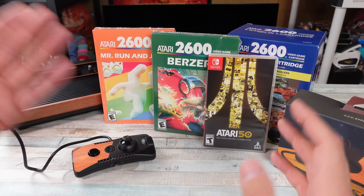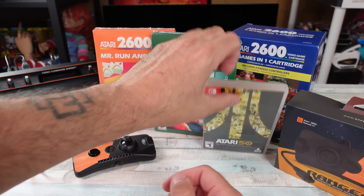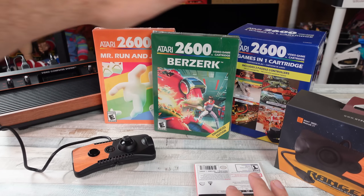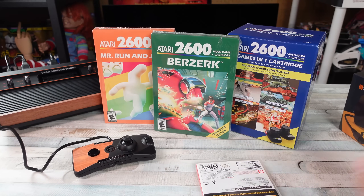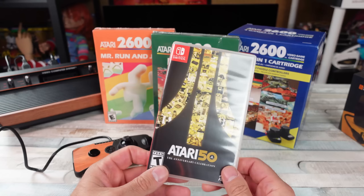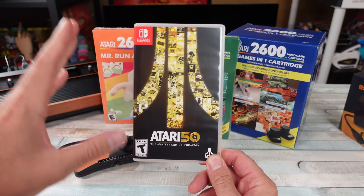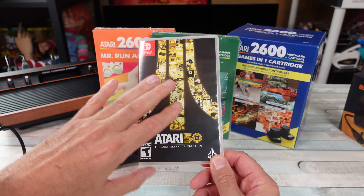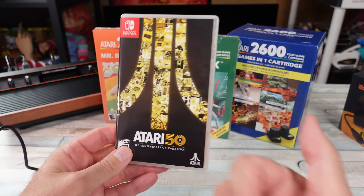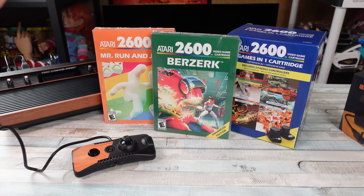One thing I'm always fascinated with is when cartridges are still being made for old systems. The 2600 Plus came out — I did a video on it right when it came out, unboxed it, tested it and all that. I was waiting on these cartridges, eventually got them, just haven't had time to look at them. That's what we're gonna do today. With all the documentaries and behind-the-scenes stuff, the Atari 50th Anniversary Collection is well worth getting on any console it's available for.